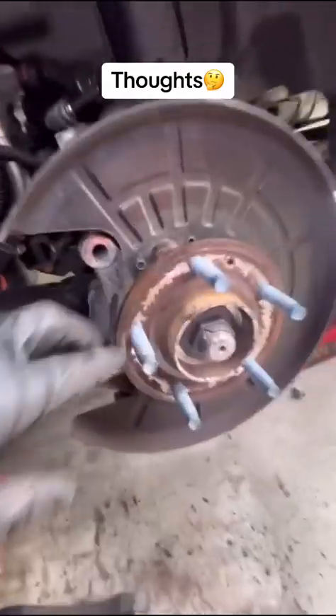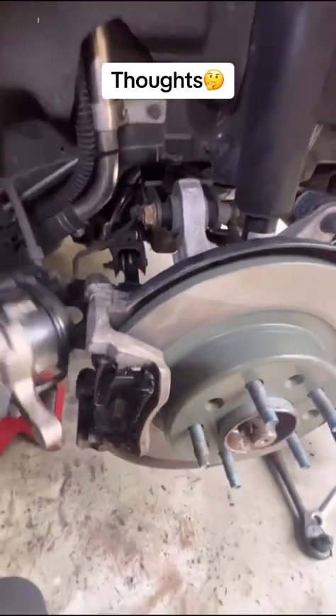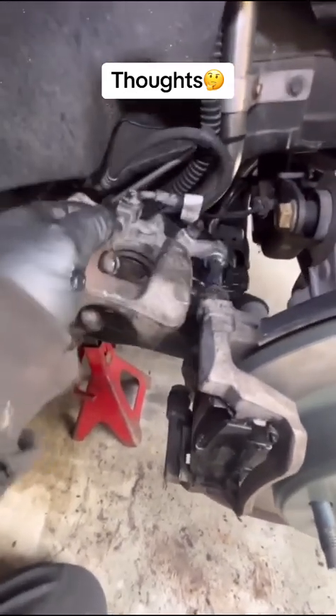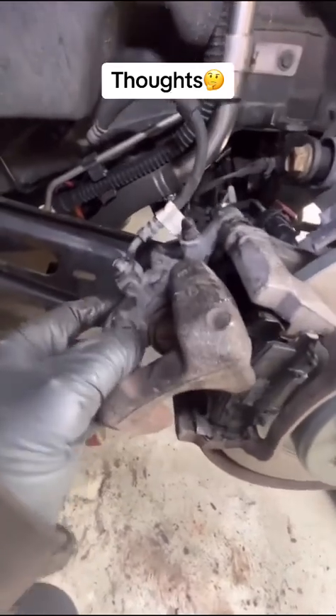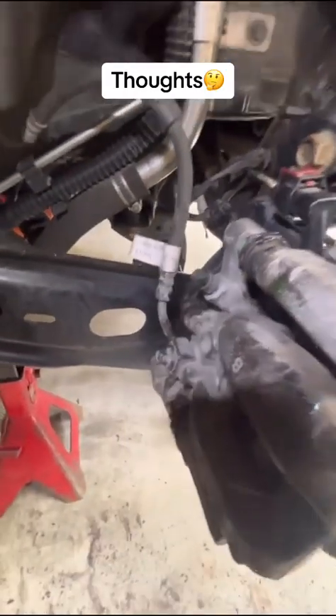We're going to do the brake replacement like normal — check our rotor, clean the hub, get the bracket in. Next step is to lube the slide pin. We'll wipe it down and install our caliper with the parking brake motor already attached. Don't forget to give it a couple of wiggles up and down to get the grease going, then give it a little spin in and out, and drop it in. Tighten it down.